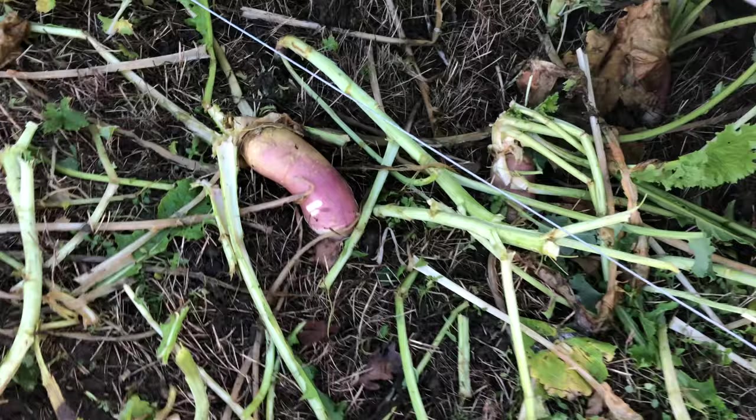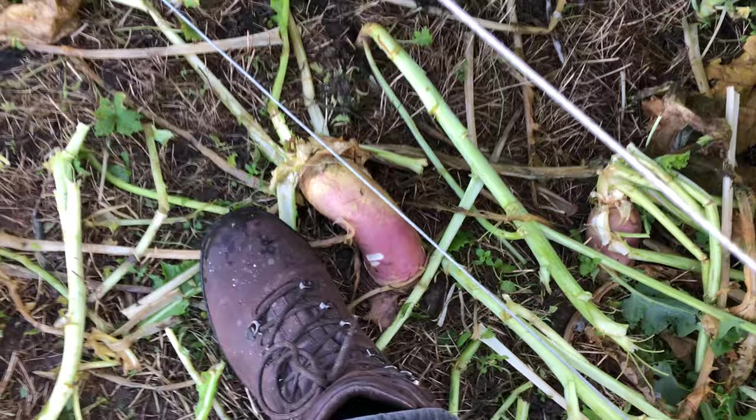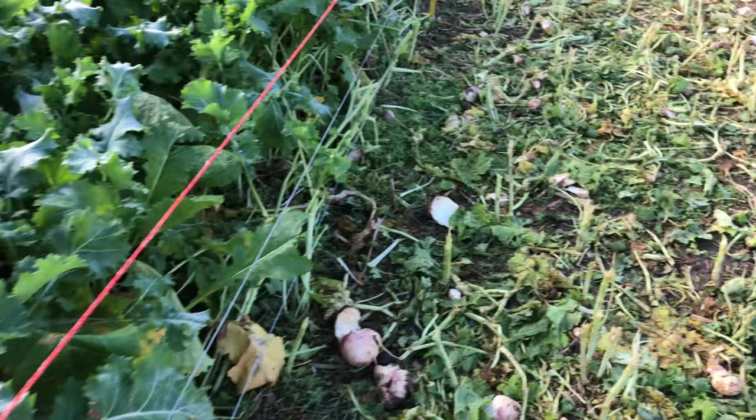Have a look down here. There's the stubble turnip there. I've put my size nine next to it so it's a bit of an idea of the size of the turnips, and it's all pretty thick and nice in there. There's just loads of stuff on. Could be quite happy with this and they're nibbling away at them.